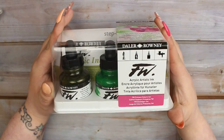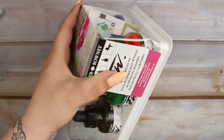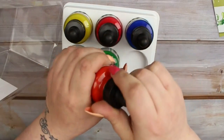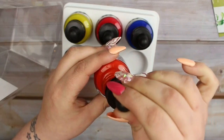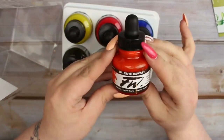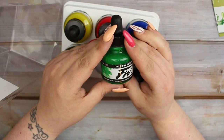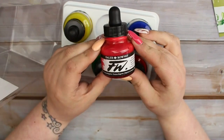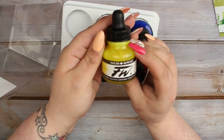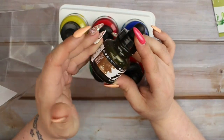Next up I got this set of Daler Rowney artist inks - six bottles of ink in various colors. I went with the primary colors set, but they do a couple of different sets. Each dropper bottle is 29.5ml and you get six colors: red, blue, green, a gentle one, yellow, and a sepia colored one. This set cost me around 25 or 26 pounds.